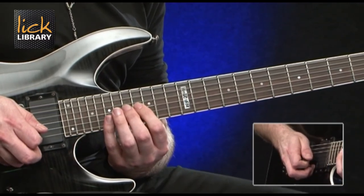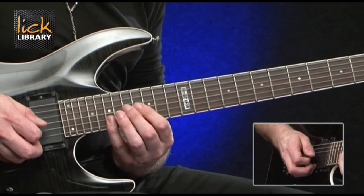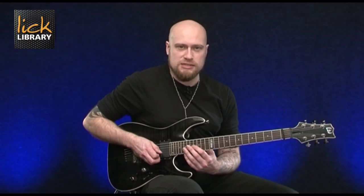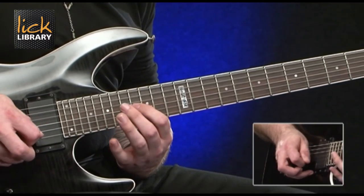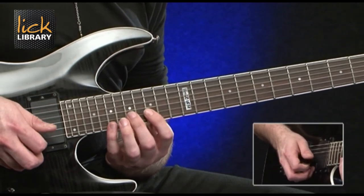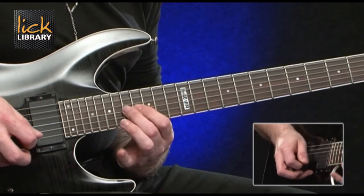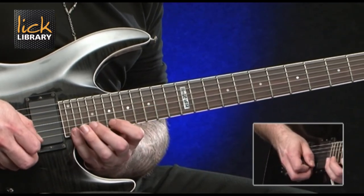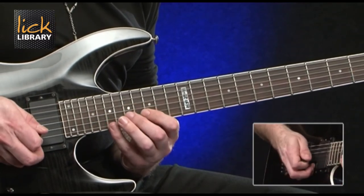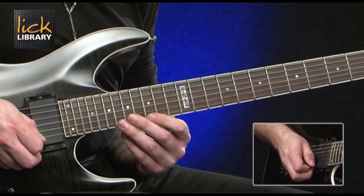Then hammer on from 16 to 17 on the G. Then play 19 on the B. So after playing 19 on the B, we're going to go back to 16 on the G, 17 on the G. Then 15, 17 on the B. Then we're going to play 19 on the high E. Then back to 17 on the B. 15, slide down to 14 on the high E string.